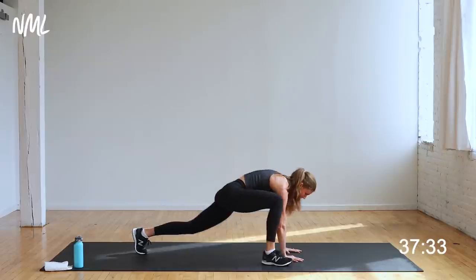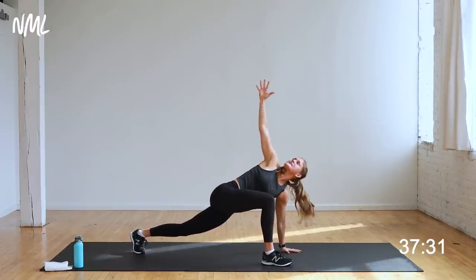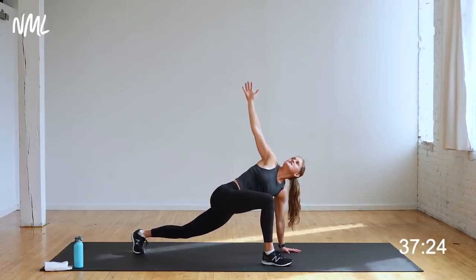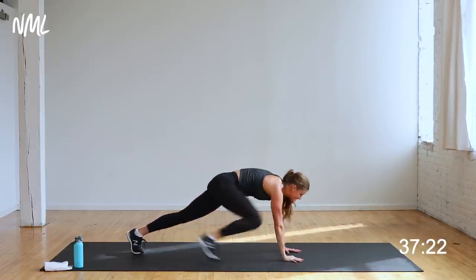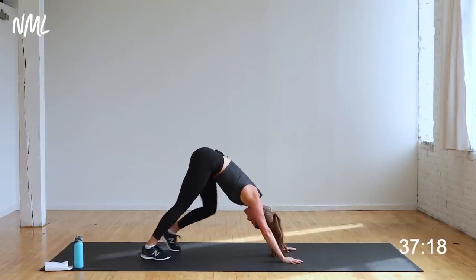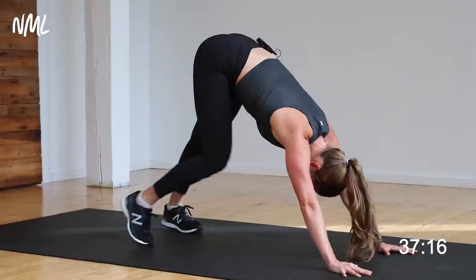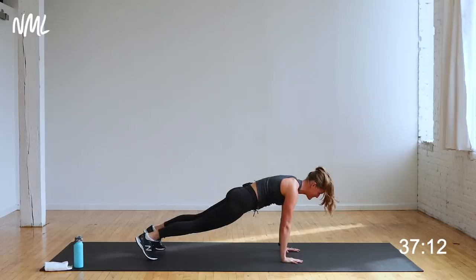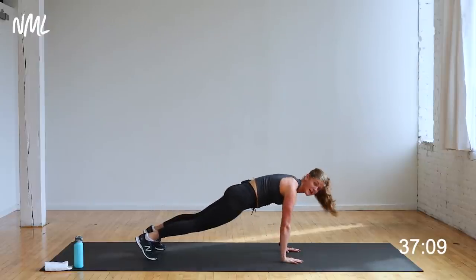Step back and switch to the other side. Left foot outside the left hand, easy twist — dropping this hip down towards the ground. Hold it here for four, three, two, and one. Plant the hand, step back to high plank, push back to down dog. Pedal out the heels. Press your chest towards your thighs. Shift forward, find that high plank. Down dog to high plank — option to stay here or add a push-up.